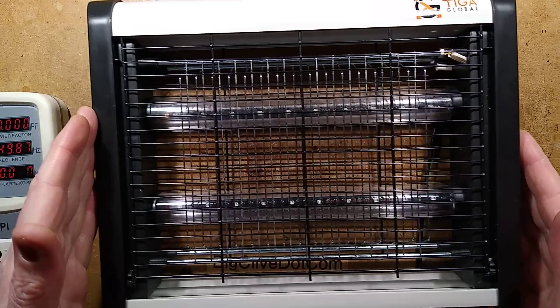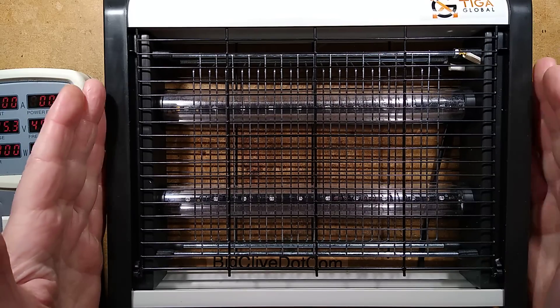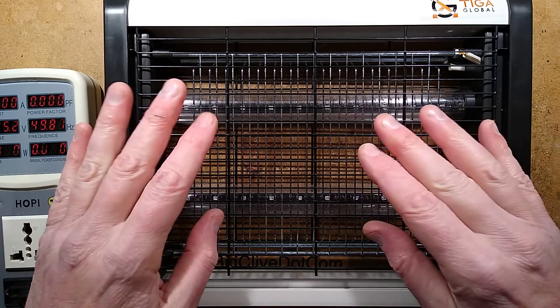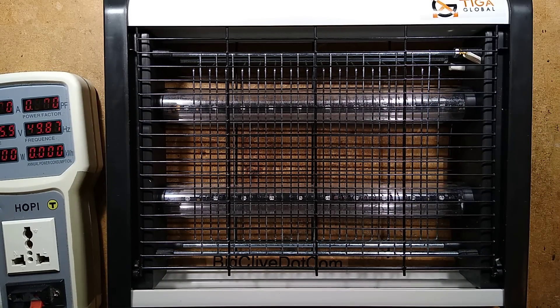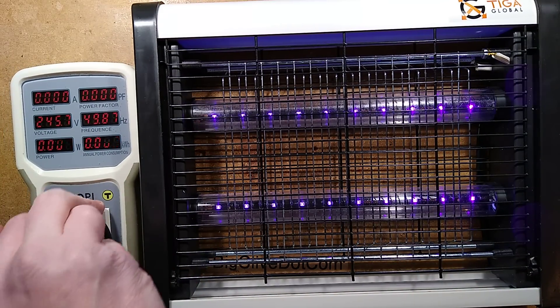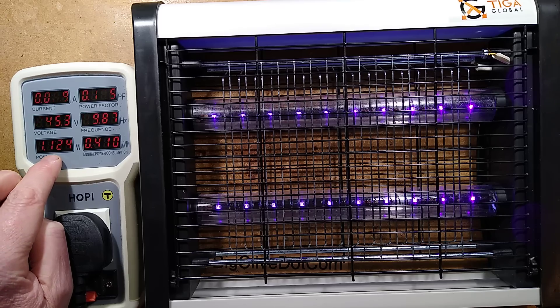An insect zapper from eBay - search thrills. This one was described as the 2 watt LED version; it was the smallest of the range. They also did them with fluorescent tubes as well as the LED arrays. I'm not sure why they say 2 watt, because when you plug it into the HAPI it lights up a nice deep purpley colour and registers as 1.1 watt - so not quite the 2 watts promised.